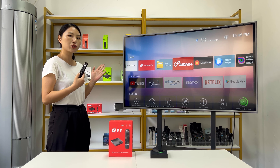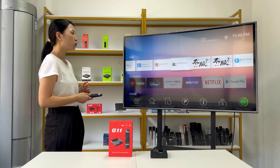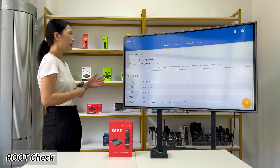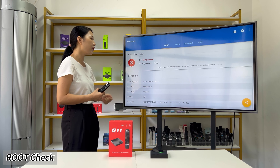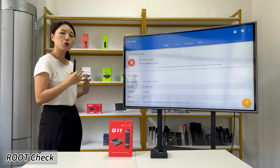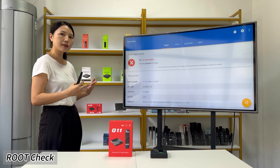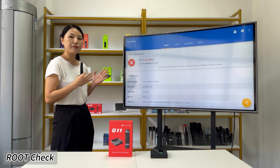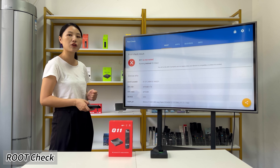Next we are going to check if this TV box is rooted or not. We already installed the root check app — opening it shows the Q11 is not rooted and is running Android 11. If you prefer to do some customization, we also support that. If you are interested in customizing your own TV box, leave us a message below the video and we will contact you directly and share all the information.